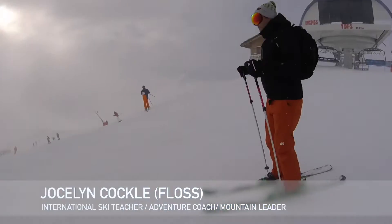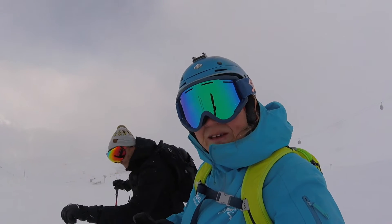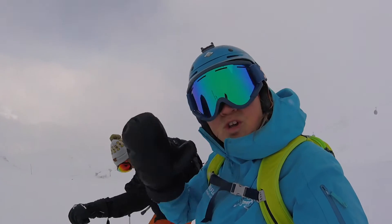Watch to the end of the video and I'm going to give you a bonus tip on how to improve your all-mountain skiing using different parts of the terrain.